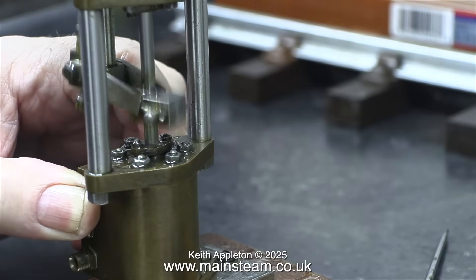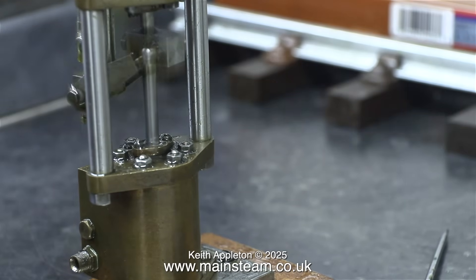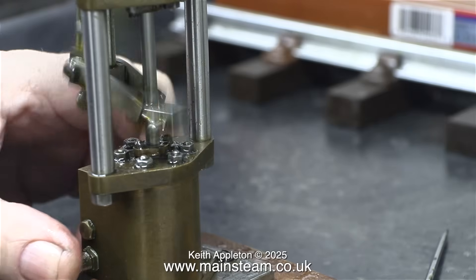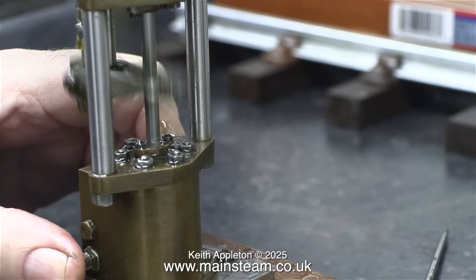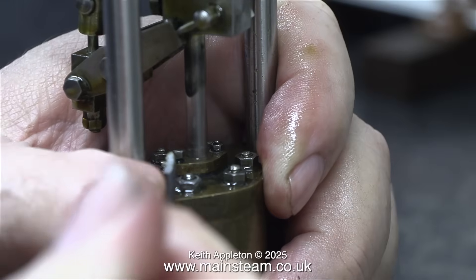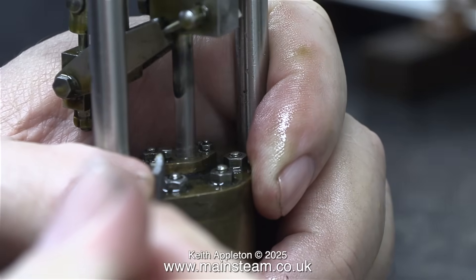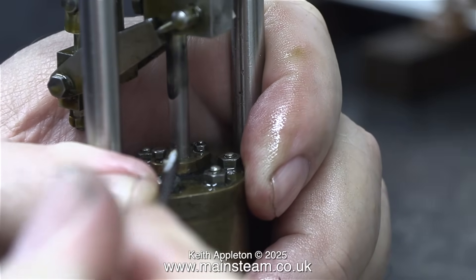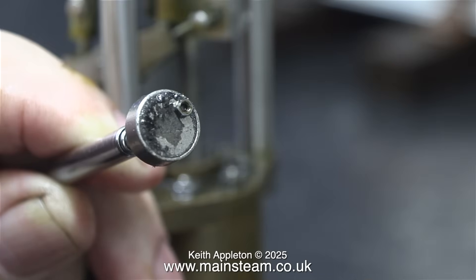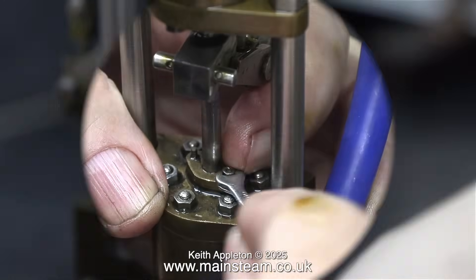These are very small 10BA nuts fitted to the two studs on the gland itself. First of all, being very careful not to shear them off, I tightened the nuts slightly to push the gland further down into the hole, but to no avail — it still leaked. At this stage I thought that the problem was the wrong size O-ring, which by now would be worn. Removing these nuts was quite demanding — they are so small, I picked this one up off the bench using my telescopic magnet.